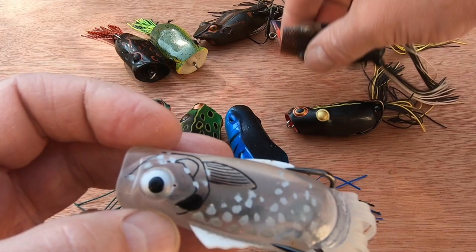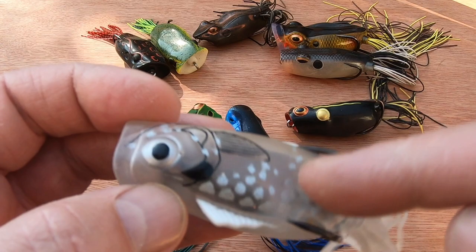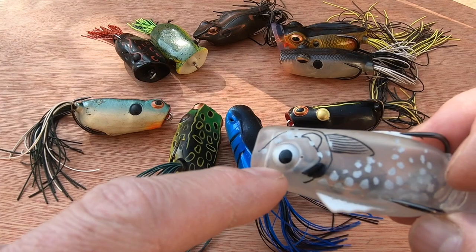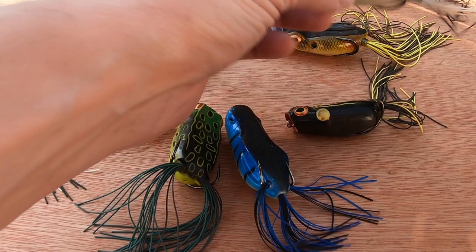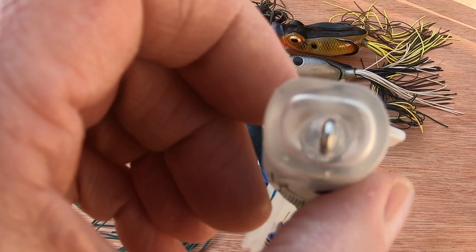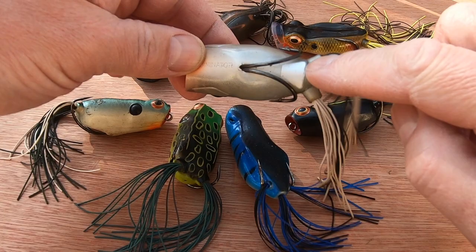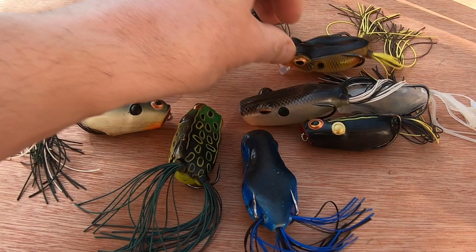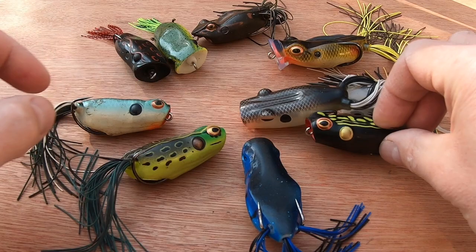Another one I recently imported is the Strike King Popping Perch. It has different skirts compared to the others — rather than traditional rubber frog skirts like the Tormentor, these are plastic, similar to the body material. It's hollow again, with a shad picture painted on the surface and underneath. Same profile as the others, same size as the Tormentor. It has a good popping cup and seems well-weighted — most of these lures have a belly weight that helps them sit right in the water. I also have another Booyah in a more traditional color.